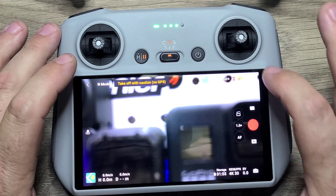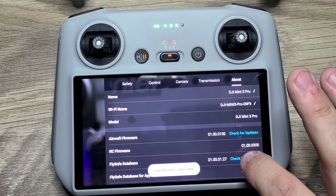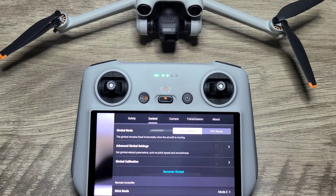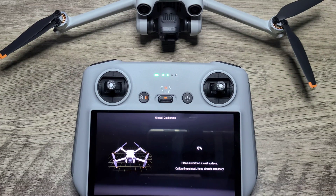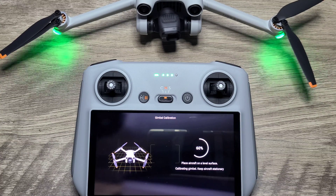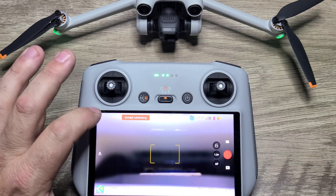Go ahead and go back into the app. Make sure all firmware updates are correct — everything is up to the latest firmware as of the making of this video. Now go ahead and calibrate the gimbal; I'm going to do an automatic calibration — always a good thing to do when you get a new drone. Just let it do its thing: it will spin from left to right a couple of times, then go center, tilt down, tilt back up, and say calibration complete. Successful.